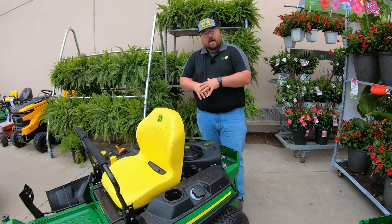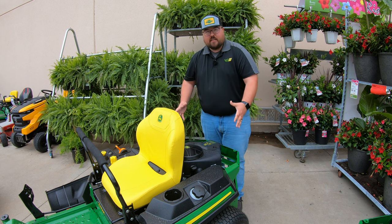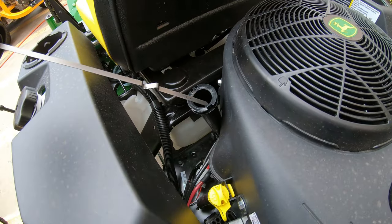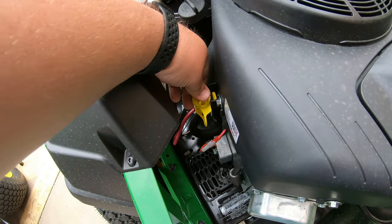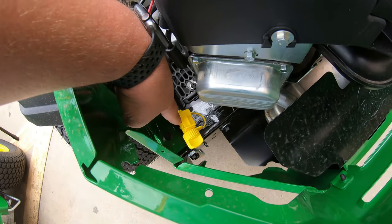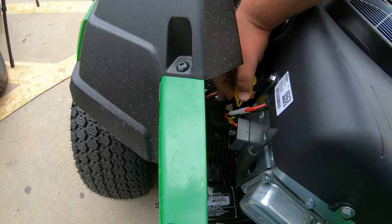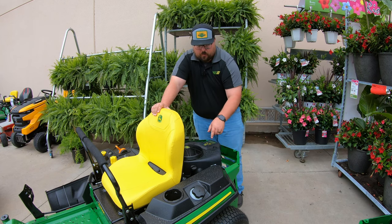As far as maintenance goes, a nice thing about these zero turn mowers — especially in this Z3 series — is that everything is very wide open and easy to get to. On the left hand side of the engine you'll have your engine oil fill and dipstick. Moving to the side you'll have your engine oil drain on a tube that you can simply push down, pull out to the rear, drain the oil, and snap back into place — no tool required.